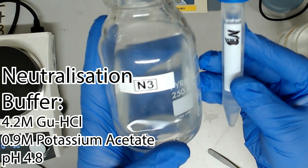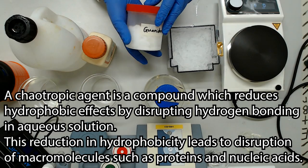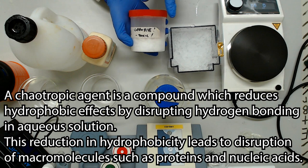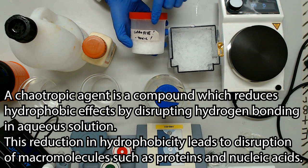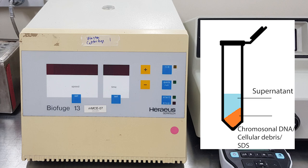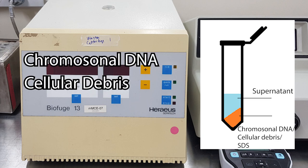Your third mini prep buffer is the neutralization buffer, which uses a powerful chaotropic salt to precipitate out all the things we don't want, while keeping our plasmid DNA and other small DNA molecules in solution. This is considered the major separation step, as we'll be removing chromosomal DNA, cellular debris and SDS from the solution.